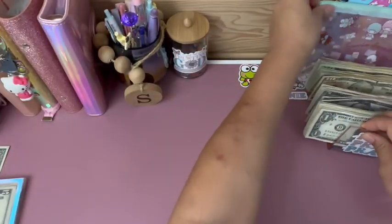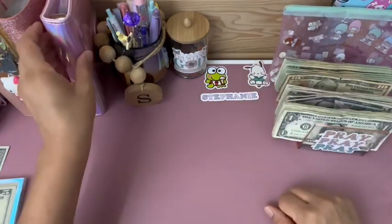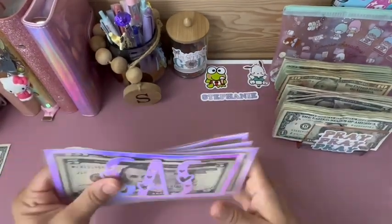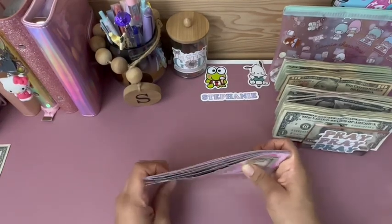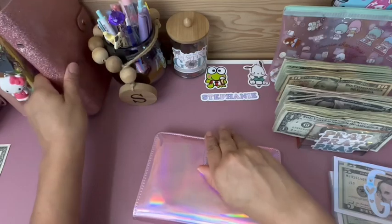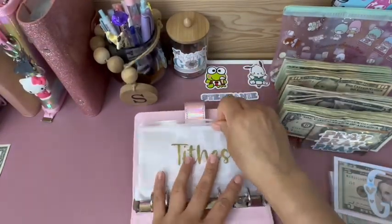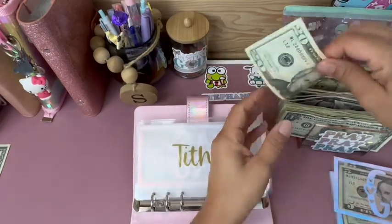Let me scoot this over so you guys could see it. All right, we're going to get started. Let's do my tithes first. Tithes will be getting $55.